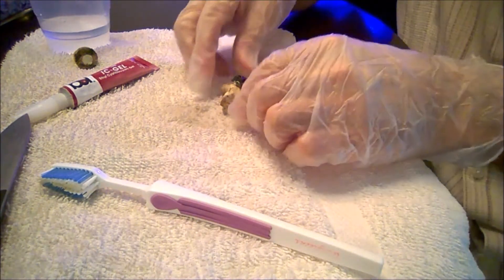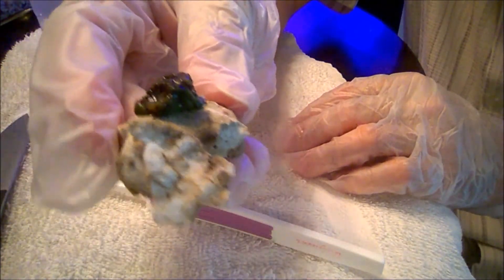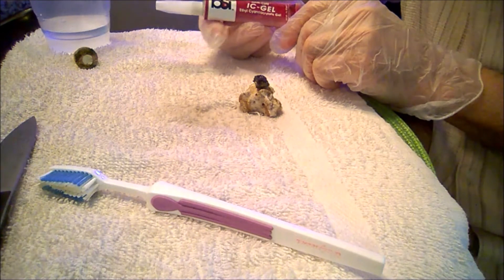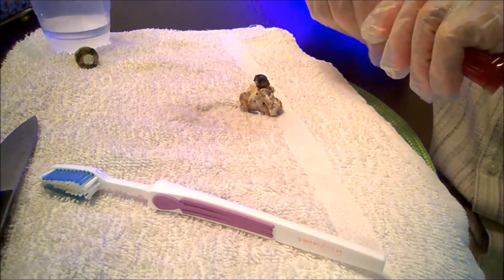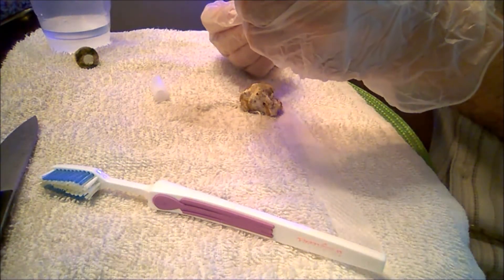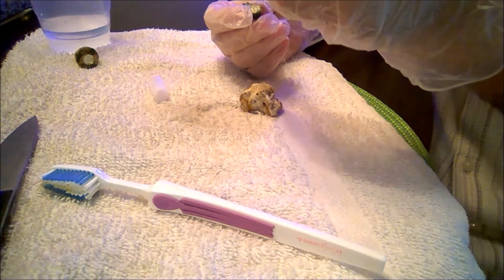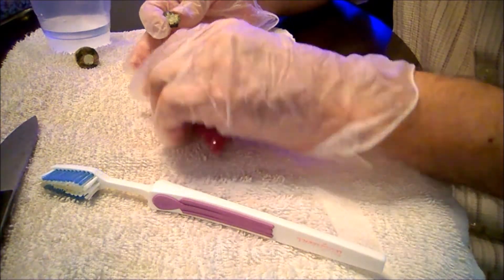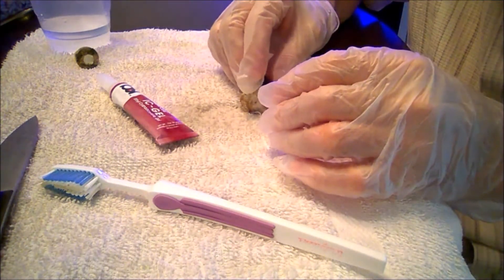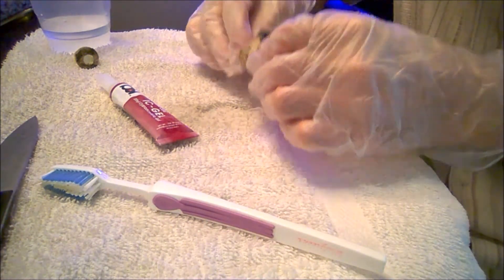This would be like a nice setup, as you can notice here, so I'm going to go ahead and glue it. I'm going to get the BSI gel glue that I use and just place it on the frag. These type of glues and gels — immediately when you put the glue and put it in water, that's it.